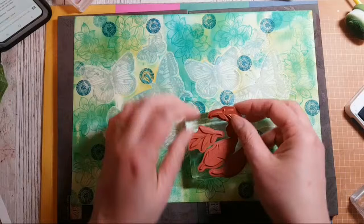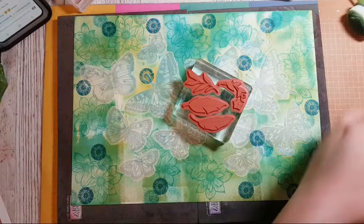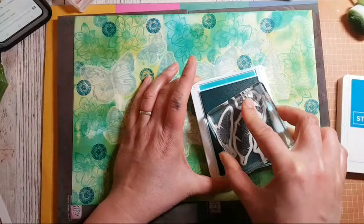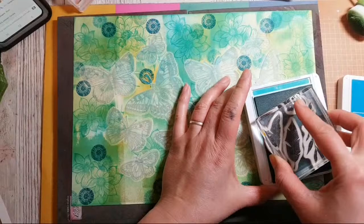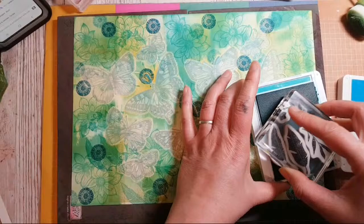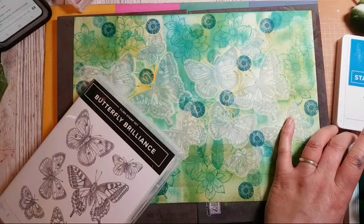Sometimes I stick a whole load of stamps onto one block because it just makes it easier to stamp loads of images. I'm going to go back in with Bermuda Bay — I'm a bit too scared to go in with Pacific Point just yet. Sorry to those watching the live and wondering why people are typing random words — we're playing a word game, making words out of 'Butterfly Brilliance.'